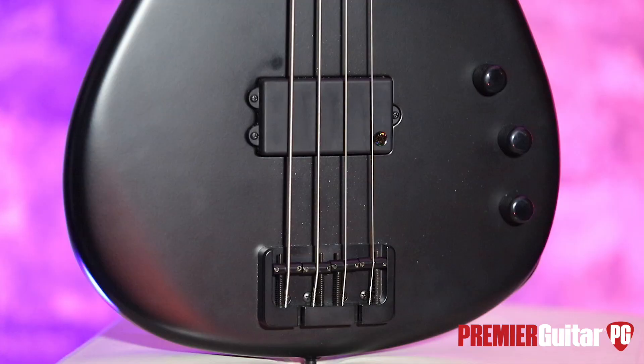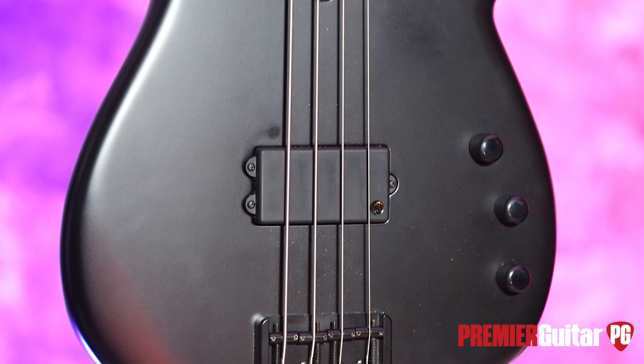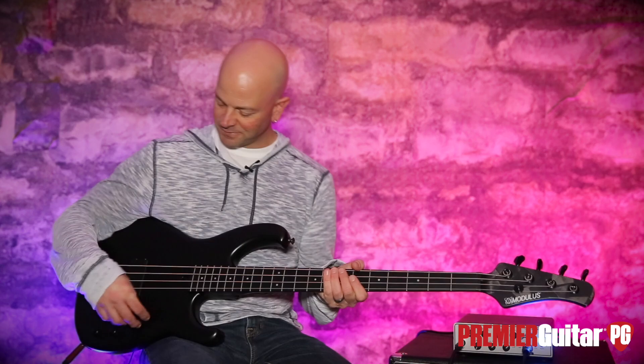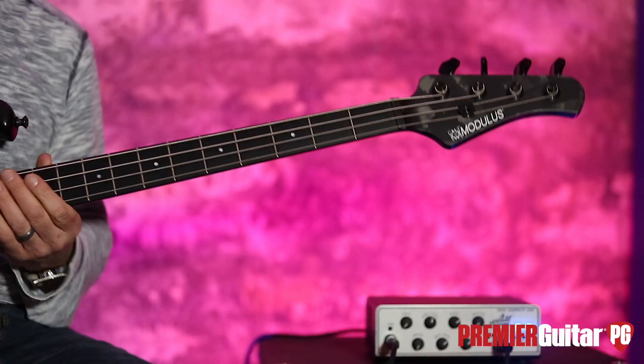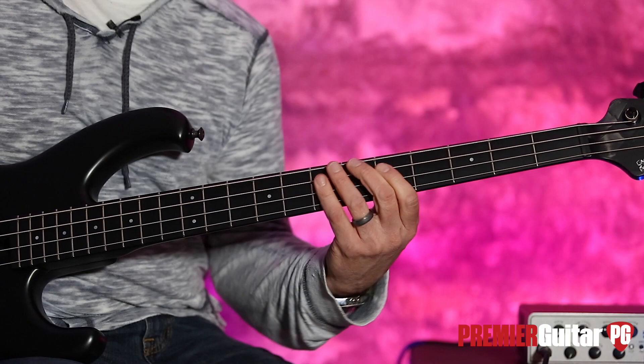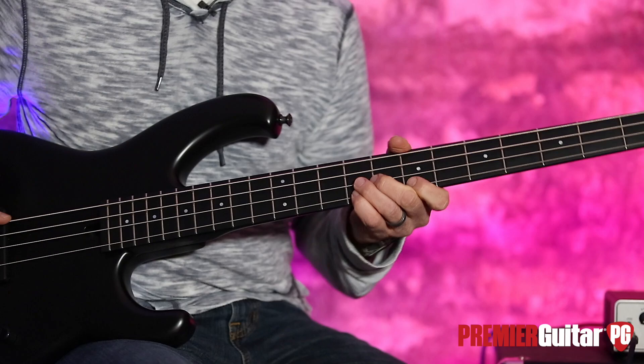Make sure you check one out for yourself. Read the written review — our friend Dave did this for the magazine and you can also read it online. Again, it's the Funk Unlimited Revolite from Modulus Graphite. Make sure you check it out for Premier Guitar. This is Steve Cook, and I'll see you real soon. Don't forget to sign up for PG Perks, your all-access pass to exclusive gear giveaways and discounts on PremierGuitar.com.